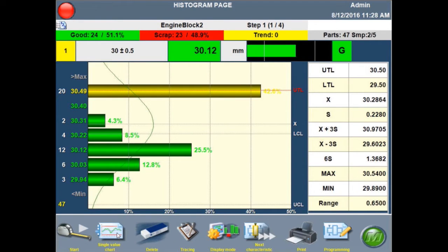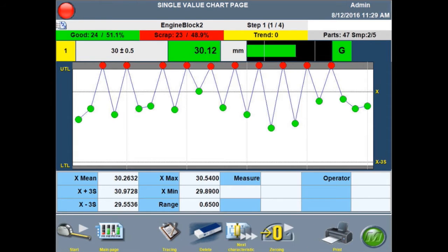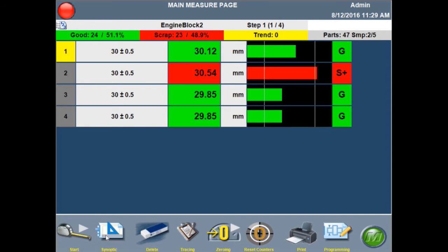Let's look at some of the data analytics in the Merlin Plus. The software has several different types of SPC charts and analytics charts. Here is a histogram representing the data distribution of measurements on 47 parts. I can also go to a simple SPC chart — a single value chart — showing all the data collected so far, and then come back to the basic measurement screen.